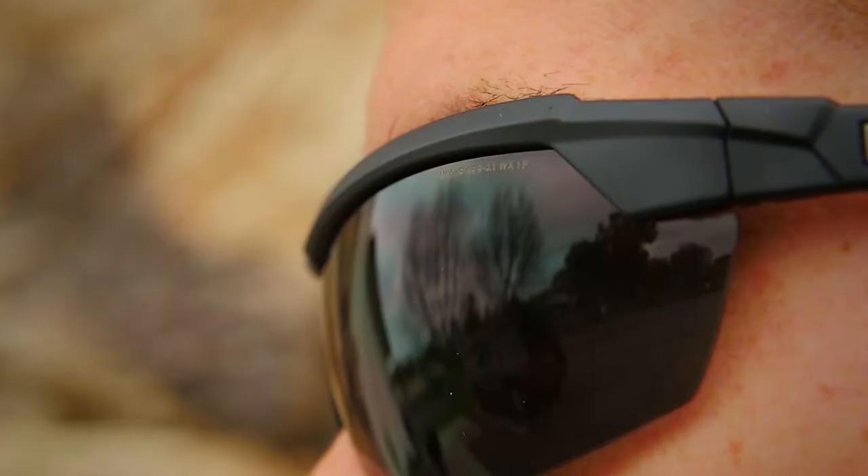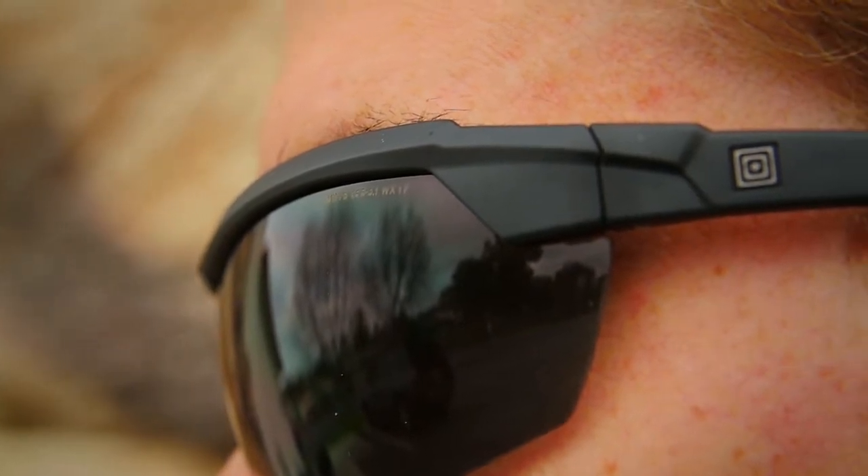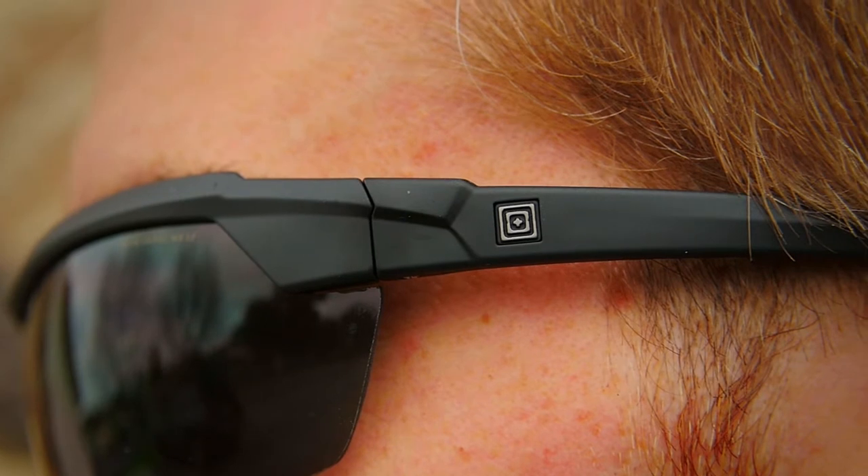The clear lenses provide maximum ballistic protection without altering the visible light spectrum. The Gorilla Mid TR-90 nylon frames are nearly indestructible and our distortion-free selenite lenses have a T-shell lens coating to protect against scratching, cracking, or crazing.